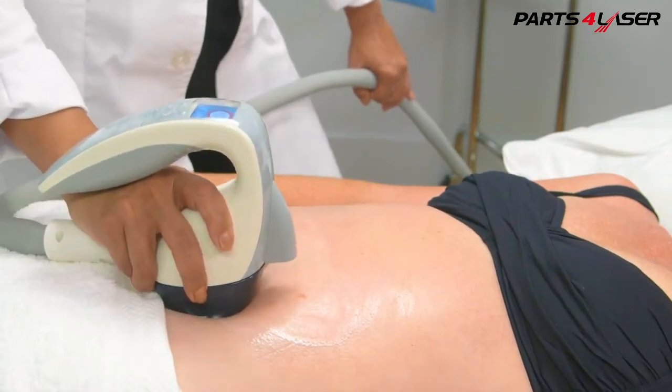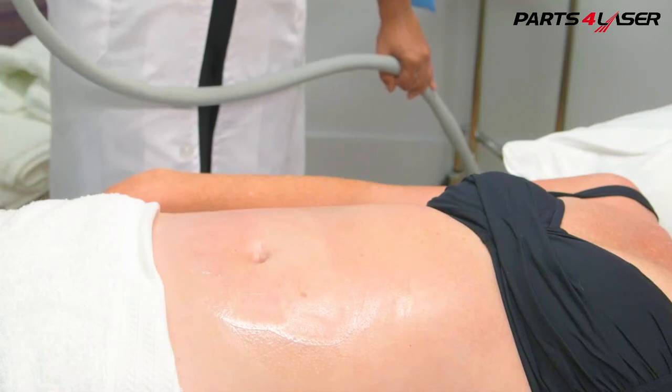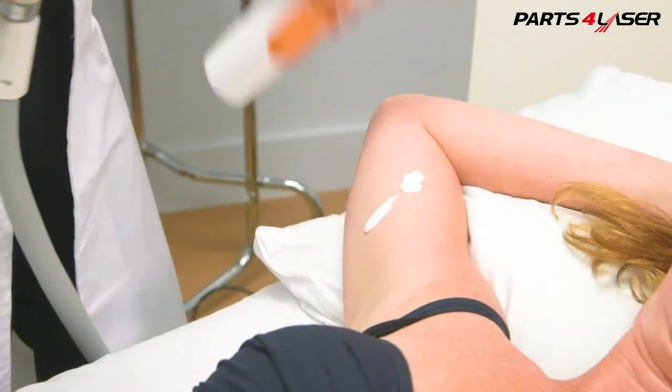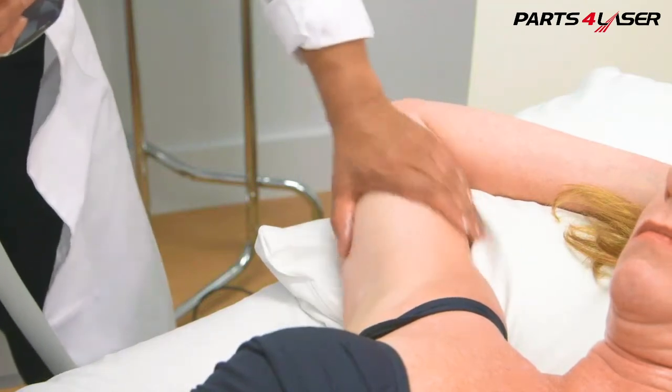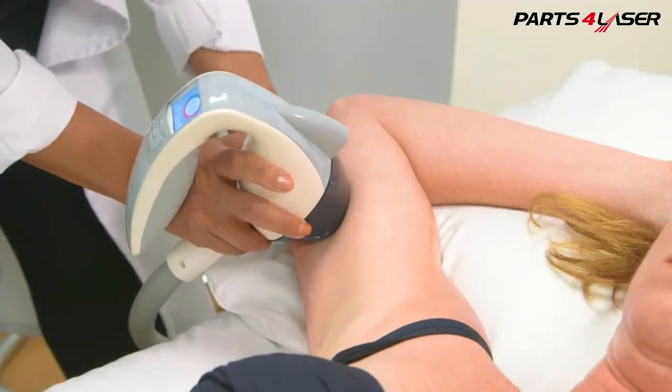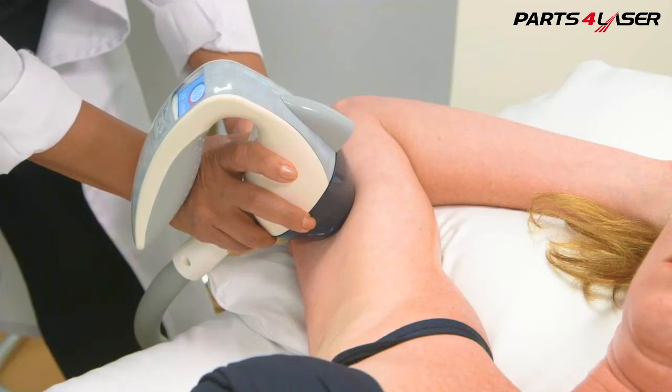Then you may lift the applicator and examine the area before proceeding. Use Vela Spray and reapply frequently, but in thin layers, in order to facilitate the treatment and maximize comfort.